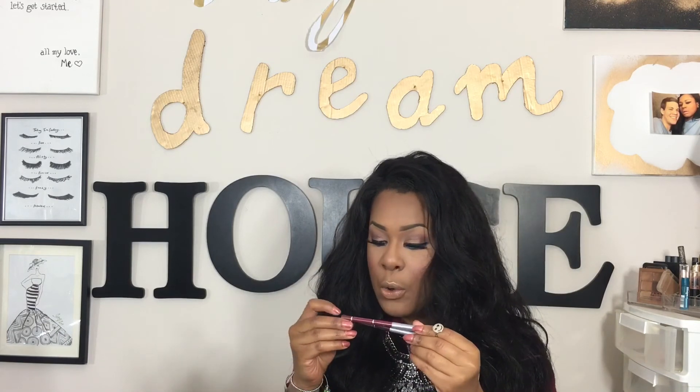We're going to finish this off with the lips. Today we're actually going to be using two lip liners and not really a lipstick. These are Jordana Lip Liners — super inexpensive and these are my favorite fall colors. To line I'm going to use Cabernet, and then to fill them in I'm going to use Plush Plum.